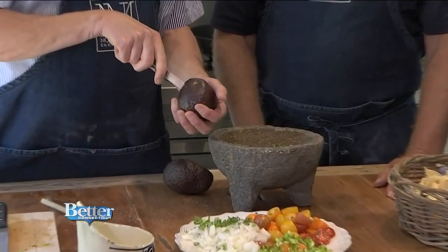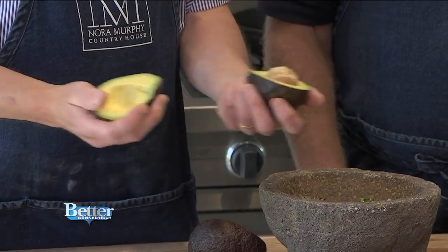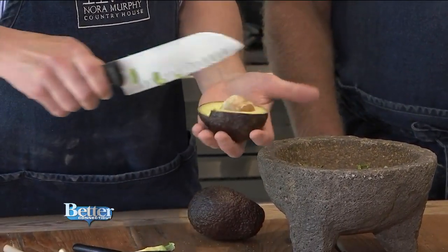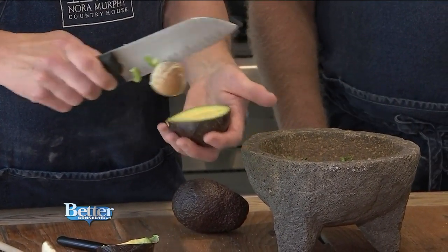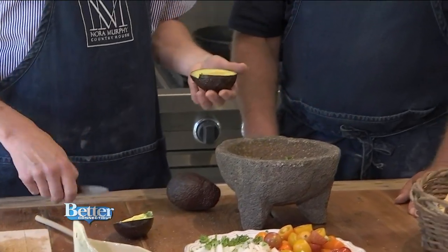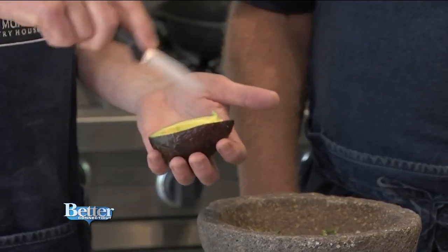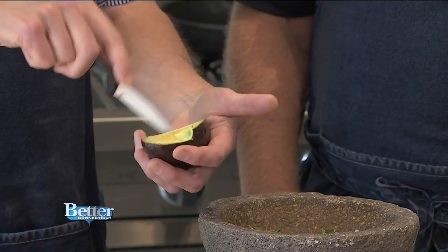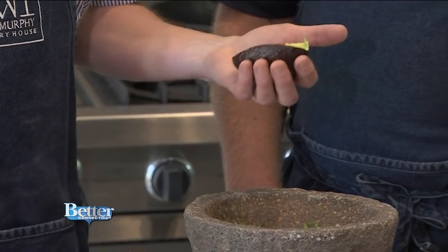Take a sharp paring knife and go around the outside of the avocado — it'll open up very simply like that. A little trick to get out the pit: it's hard to dig it out with a spoon. Just tap it with a sharp knife and the pit just rolls away. Then take your sharp paring knife, score it one direction and another direction without going all the way through. Then simply scoop it out.